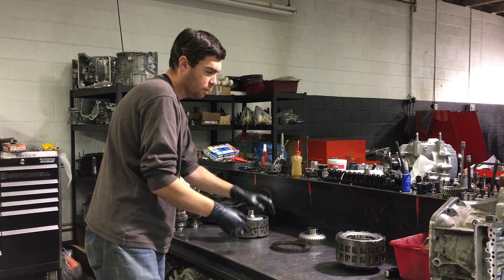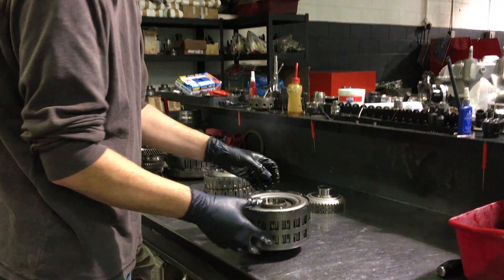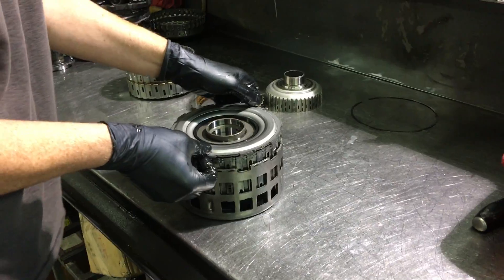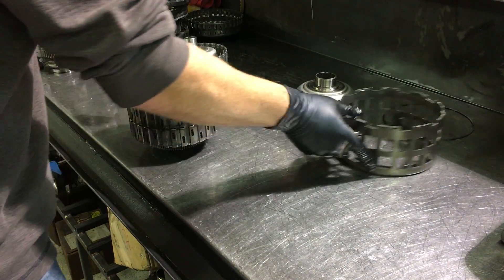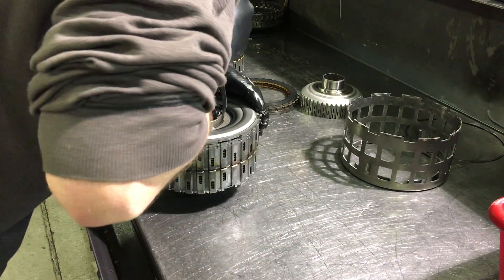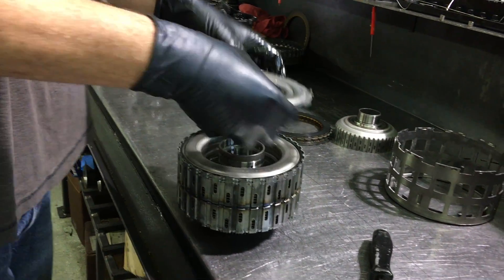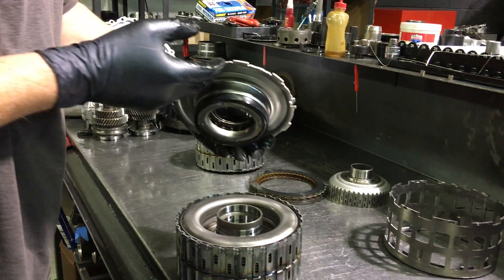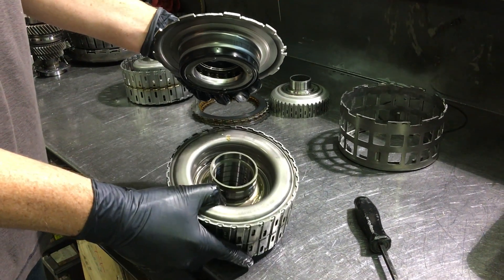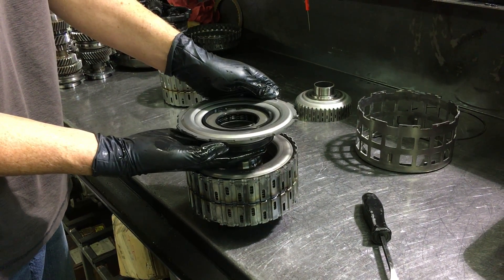We're going to dig into this clutch assembly here and blow this thing open so we can see all the parts inside and how it does this. Remove this clip here. This is the A piston and seal for 2-4-6, and the way this works is you have an oil channel here at the bottom, which oil pressure will fill the cavity in this area.